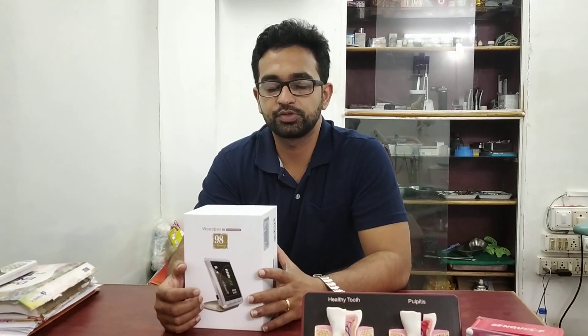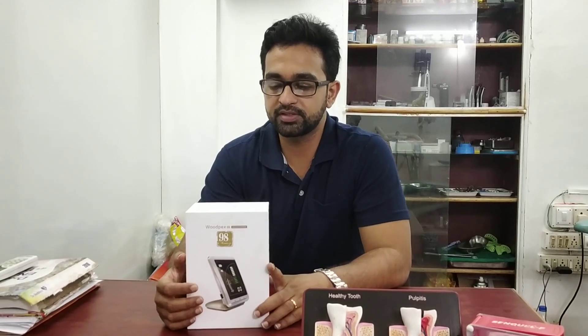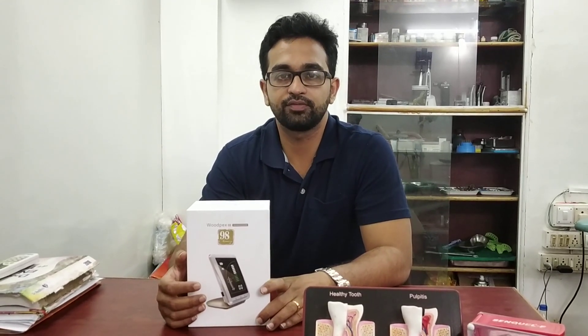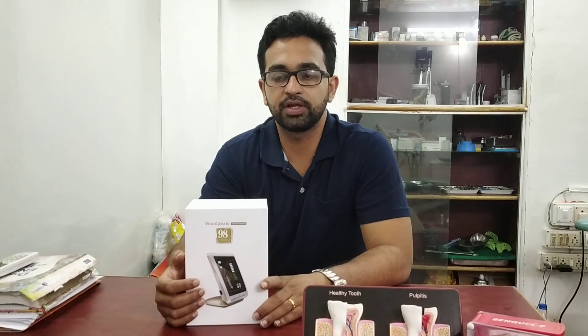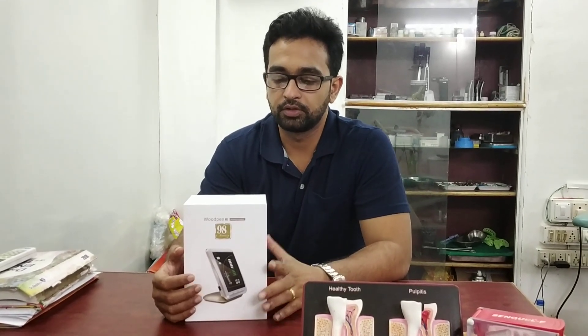Hello everyone, welcome to my channel. Today I am going to review the Wood Apex 3 Gold Standard apex locator, which I had bought recently. Today I will unbox it and show you how it works.